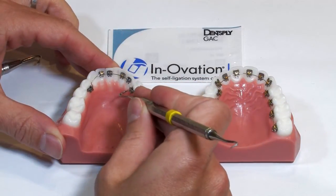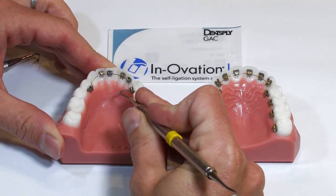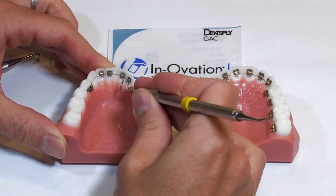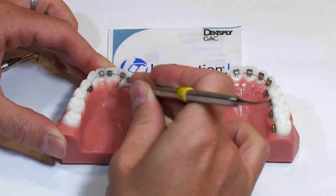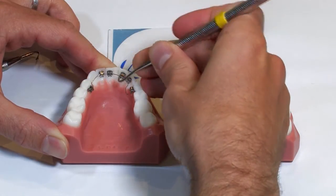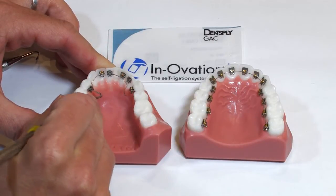The first thing you'll do is get the scaler tip in the gingival portion of the slot. The posterior brackets actually do a sliding motion up and down. The anterior brackets — the canines and incisors — do more of a rotational opening axis. Get that scaler tip gingival to the door and then just lift up gently. It doesn't require too much pressure to get those doors open.